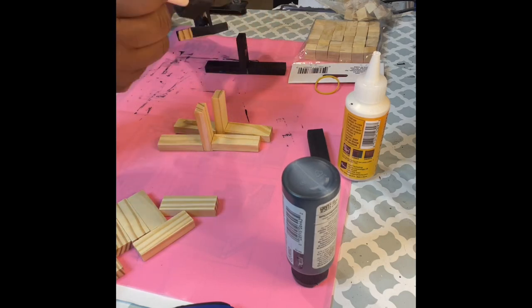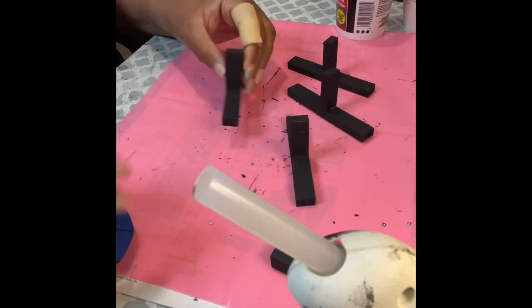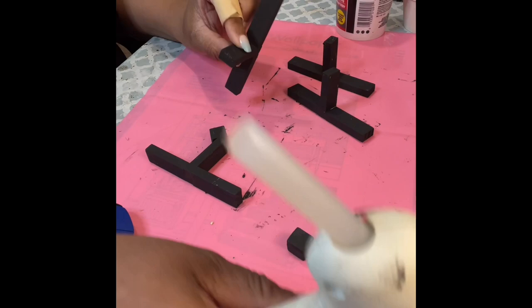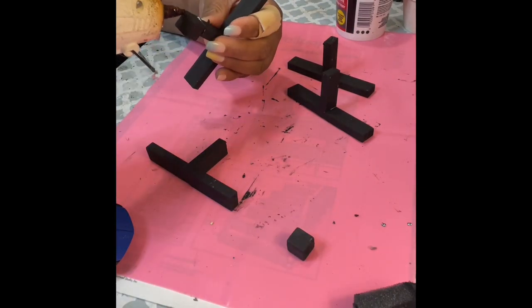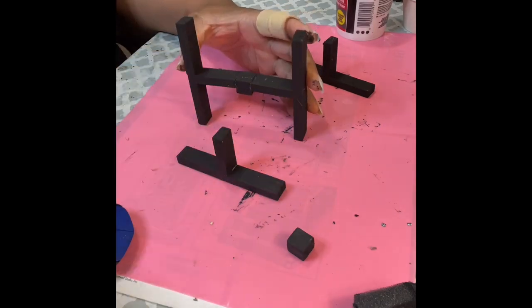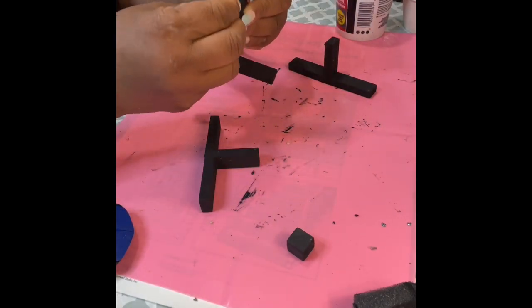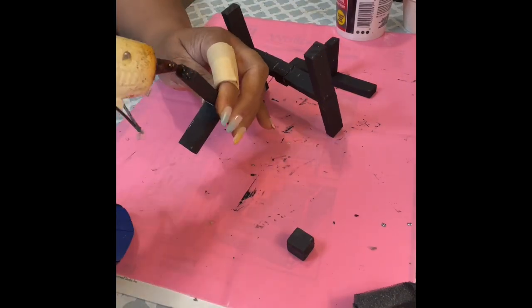So I made four sets of three, looking like a T shape, and painted them black. Now I'm gluing them together with one of the square pieces of wood from Crafter Square — you know it comes in a pack with a lot of squares. I painted those black and now I'm putting the plant stand together.